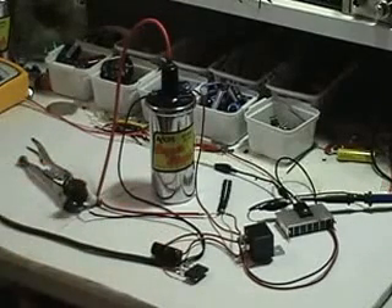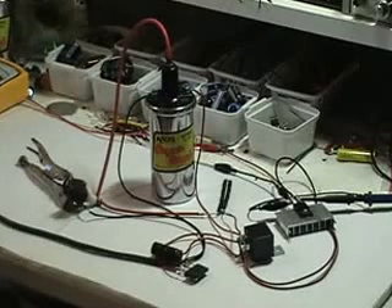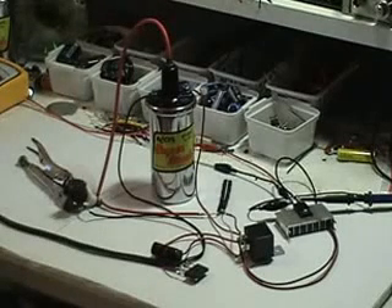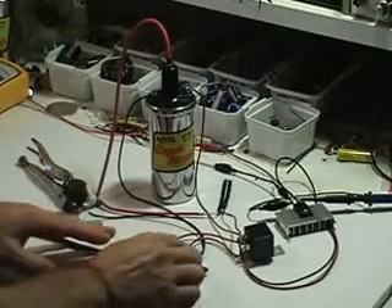Hopefully this will continue and we'll keep developing this water power circuit. If you're new watching this video and you'd like to participate in this open public forum, you can find in the description box next to this video the link to go to this particular topic where we are sharing this information.